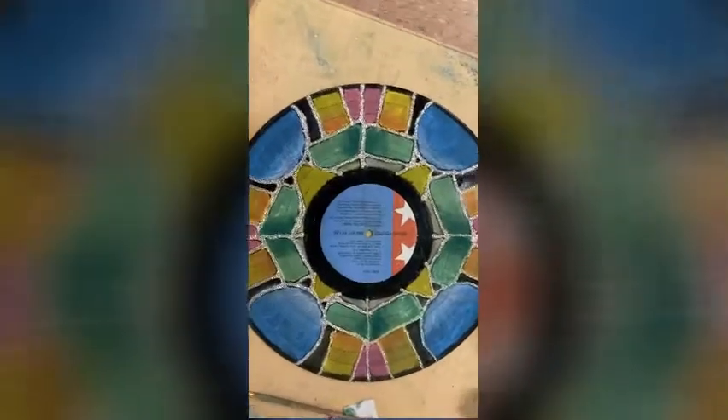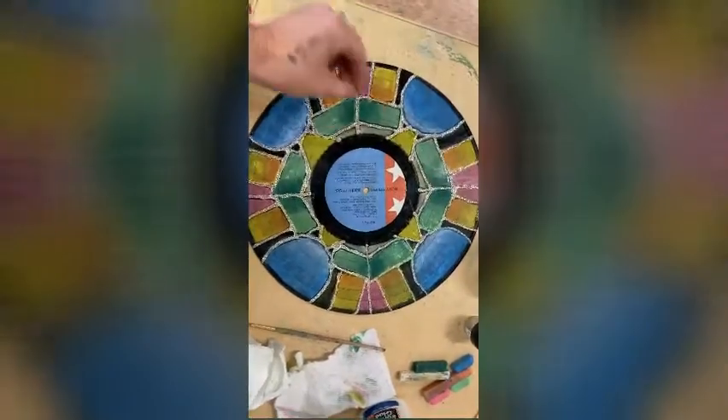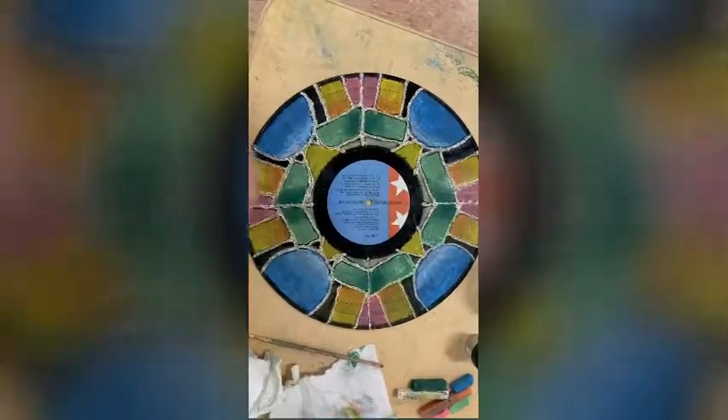The record is finished. I could fold it in half this way and I can fold it in half this way, and all my designs will line up.